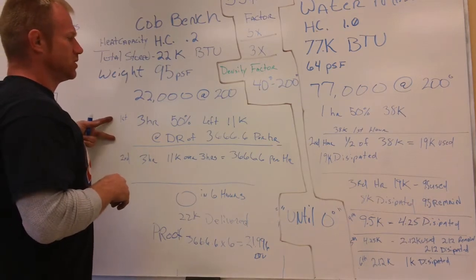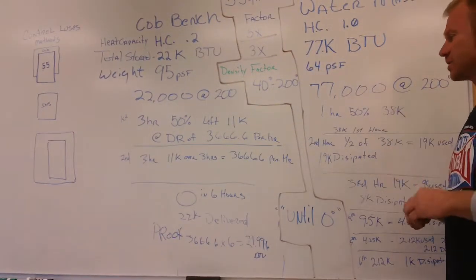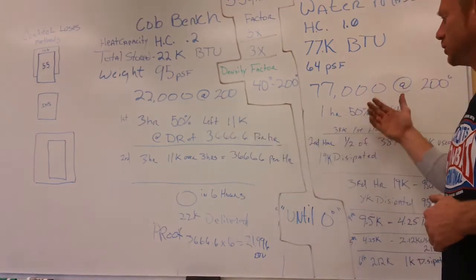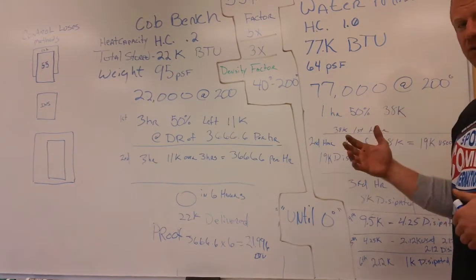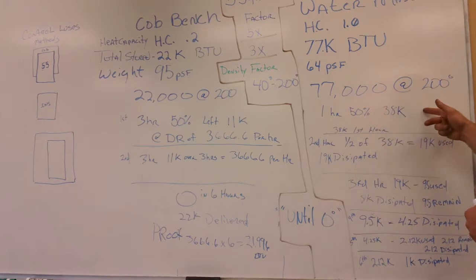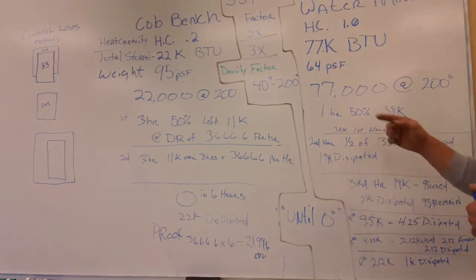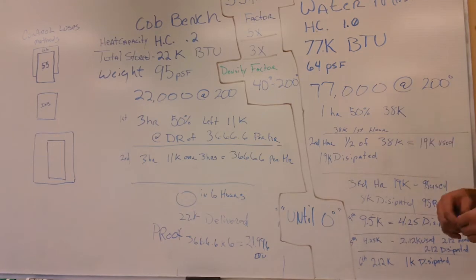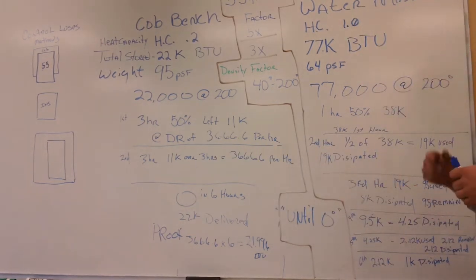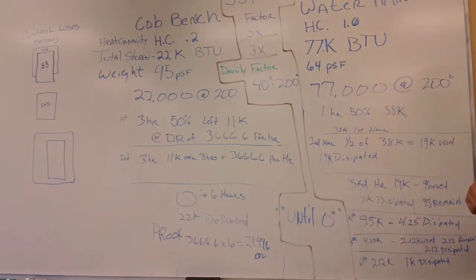Each of the first three hours, that's the BTUs you get from the cob — 3,666 BTUs per hour. Over here on the water side, 77,000 BTUs. Over the first hour, since cob lost half in three hours, if water loses it in proportion to its advantage — a factor of three — then over one hour, water would lose half of its 77,000. So over the first hour, water delivers 38,000 BTUs compared to 3,666 from the cob. By the time you get to the third hour on cob, you're still at 3,666 — but you've only released a total of 11K.